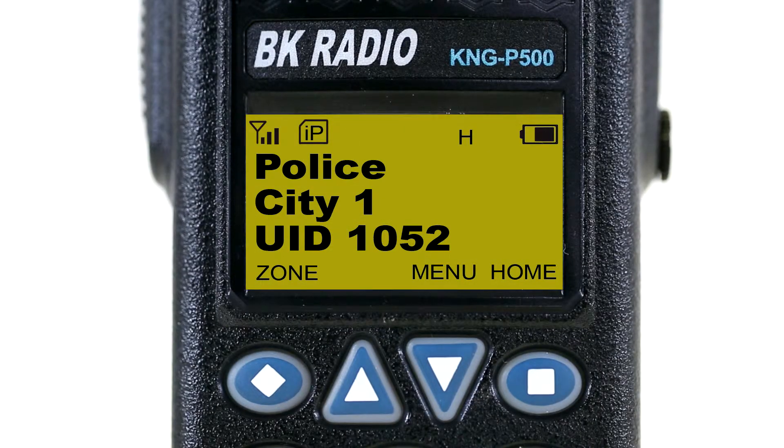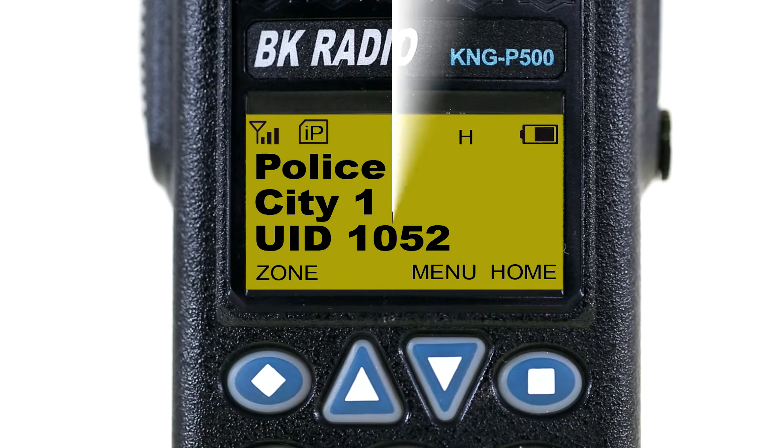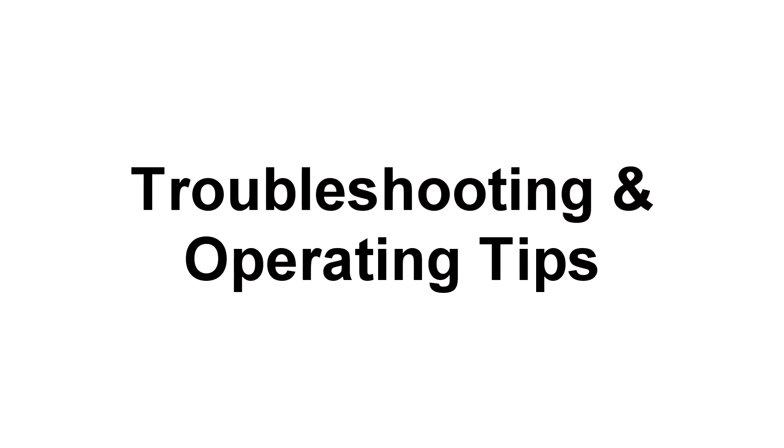If you ever travel into an area where there is no coverage, your radio will alert you and flash 'out of range' on the display. Once you are back on the network, the message will go away.